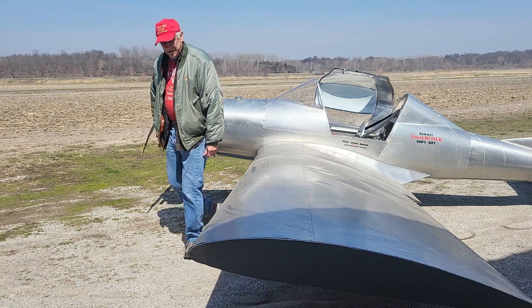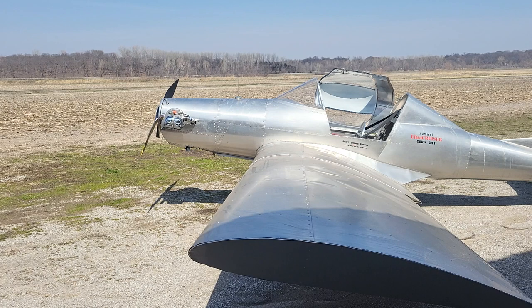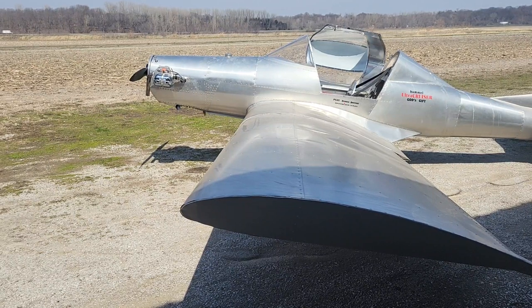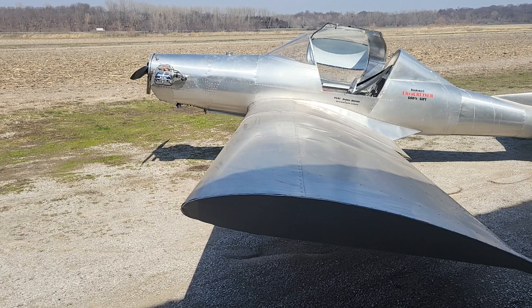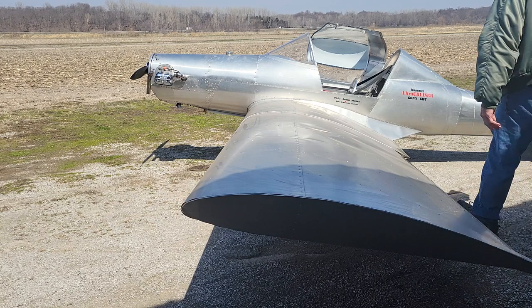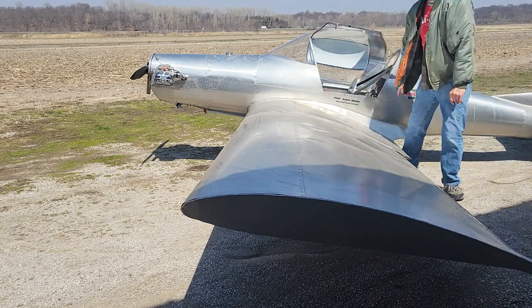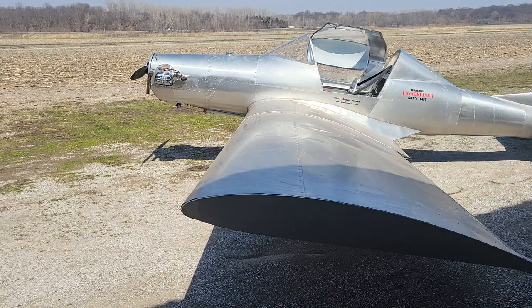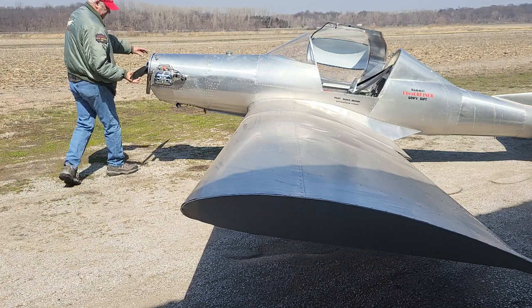I know what I did - I didn't turn the choke off, so now it's way flooded. Okay, so since I definitely flooded it - now okay. Go to full throttle, mag is off, and I turn it backwards.